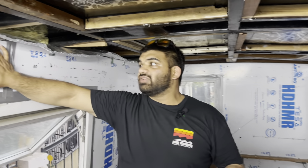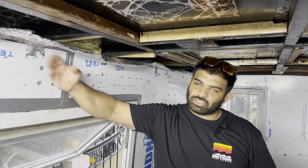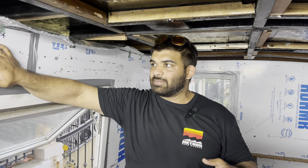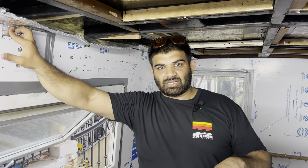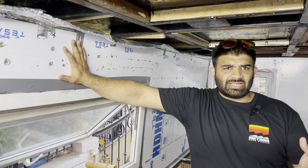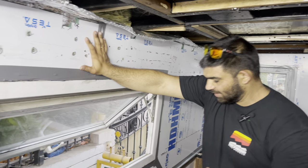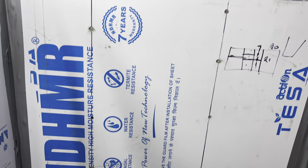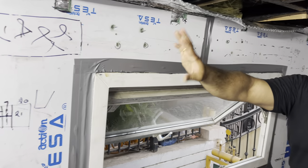On top, we have both-side white panel — 8mm both-side white coated HDHMR. This has a white finish on the other side as well; the blue prints and protective taping will come off. This is not wood — it's like a composite board material. The best part is it is water resistant, termite resistant, and won't let fungus grow. They've listed it all out on the labeling.